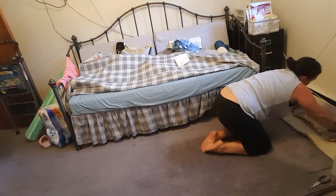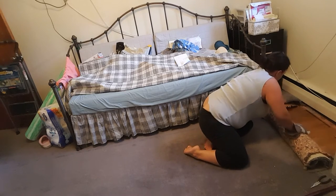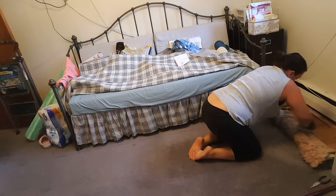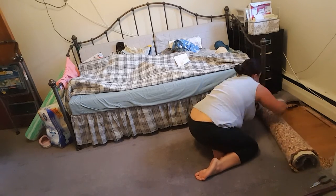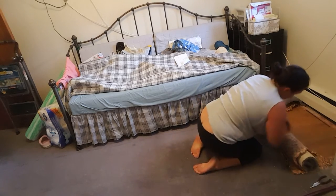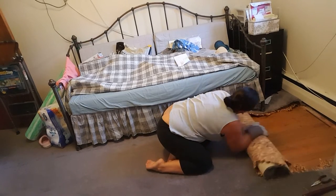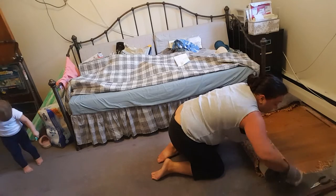Drop it up there and give it a nice tight roll — like you're making a jelly roll, or a roulade. This is when it starts to get sweaty. If it's being a little difficult, just pull and roll, pull and roll. You can tuck it under to keep it tight. Keep your knife close at hand and keep cutting as needed.